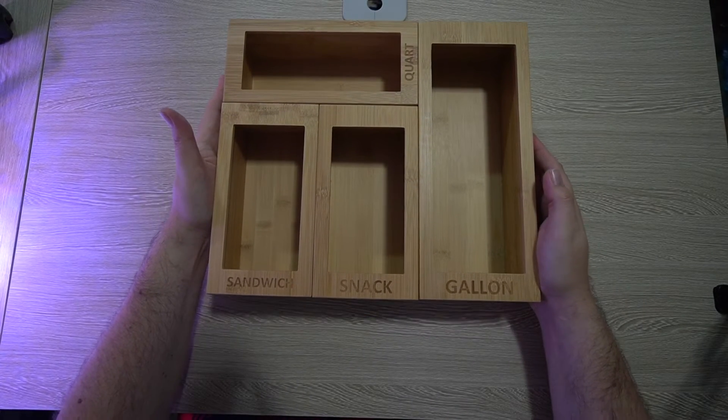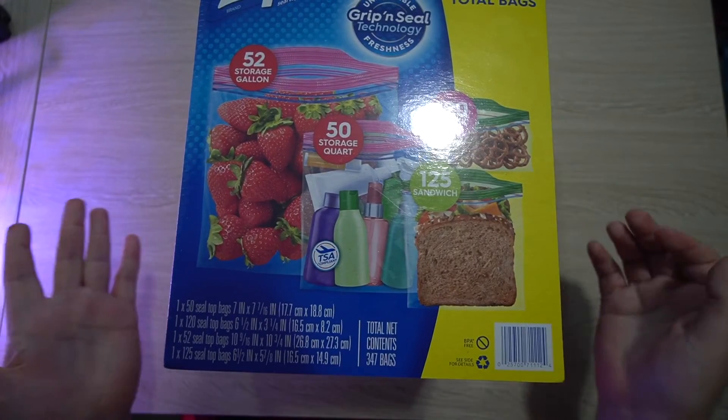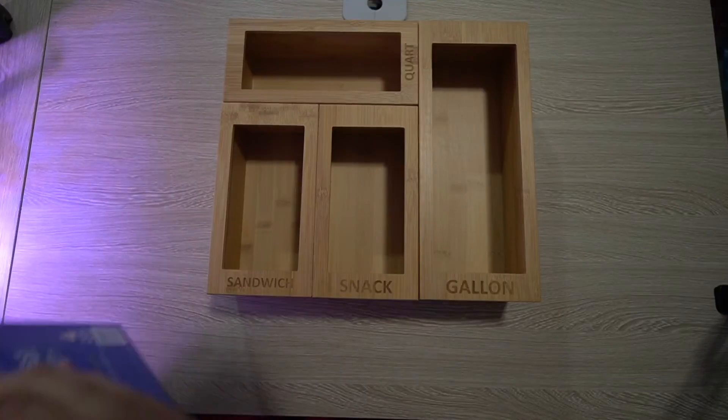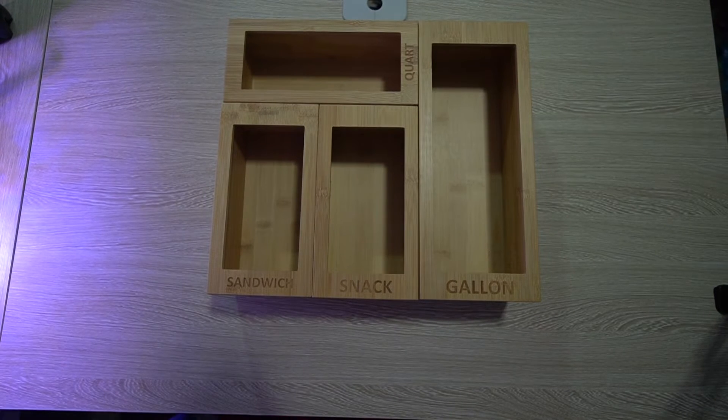As you can see, you can definitely fit it into some tight drawers and tight spaces. It will hold a lot of bags — I can put pretty much an entire box in. I got this huge set of boxes of Ziplocs that I just purchased yesterday for this, and I'll go ahead and get this all filled up.